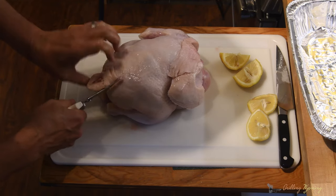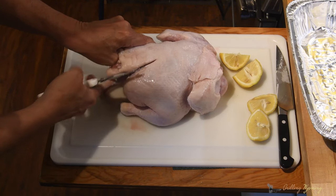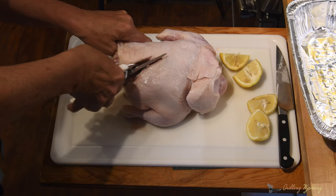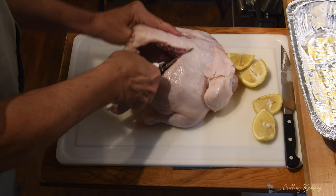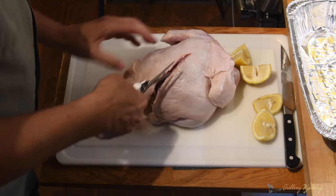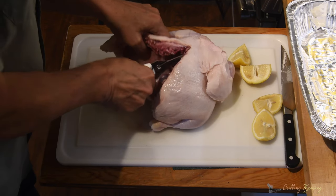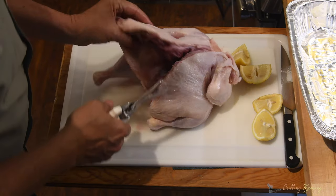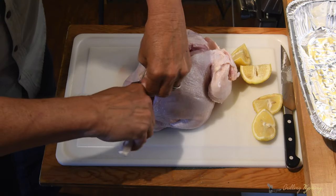We'll work this over pretty good right here. Apparently these are bone scissors — I'll disagree with that. There we go. Now they're bone scissors. What we're doing is we're cutting the backbone out.